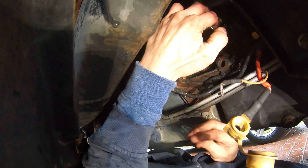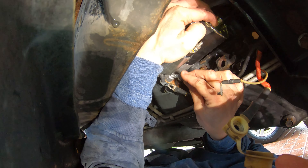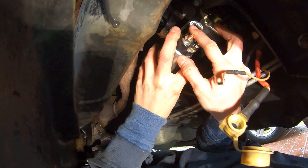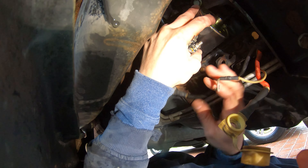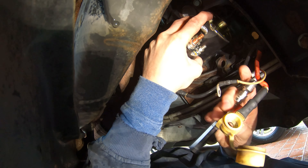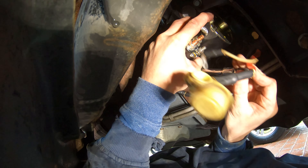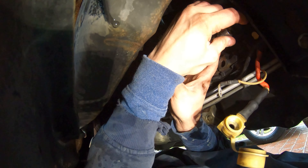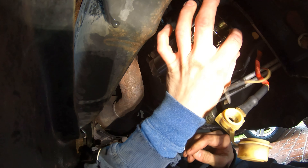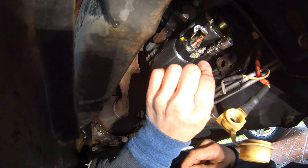Put the starter in, match up the bottom bolt hole, and put the stud in. Try to get it started by hand, keeping pressure on the starter so it doesn't fall back out. Once you get a couple of turns on it, grab your 13 millimeter socket with the extension and continue turning it by hand until the bolt is snugged in — but don't fully tighten until all three bolts are in.